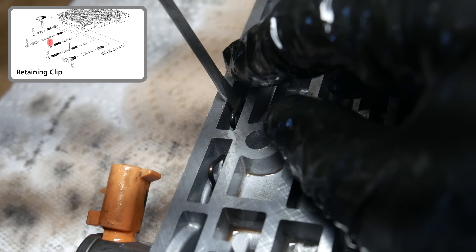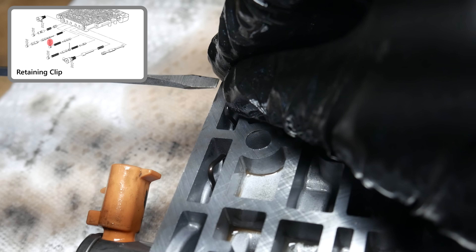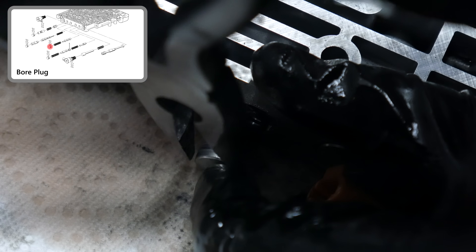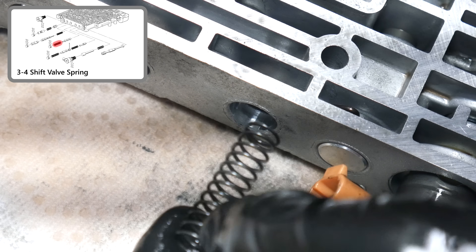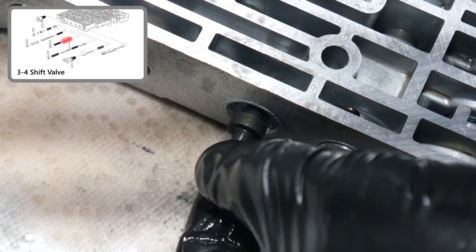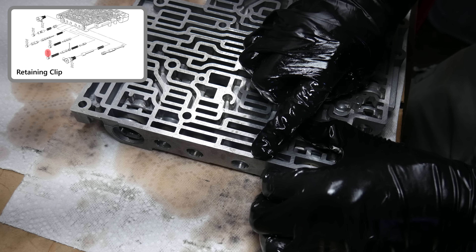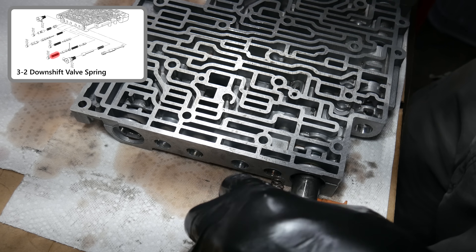Then we'll move back to the other side of the valve body. Here's a close-up look at removing the retaining clips on the sealing surface side. With that clip removed, we can wiggle out the sticking bore plug, pull out the 3-4 shift valve spring, and then by pushing it out, remove the 3-4 shift valve. Then we'll pop out another retaining clip and bore plug to remove the 3-2 downshift spring and valve.